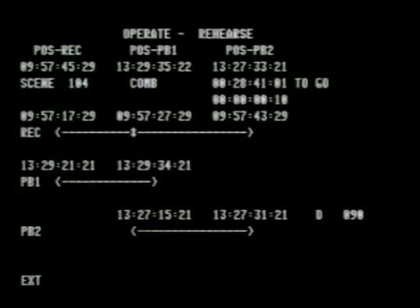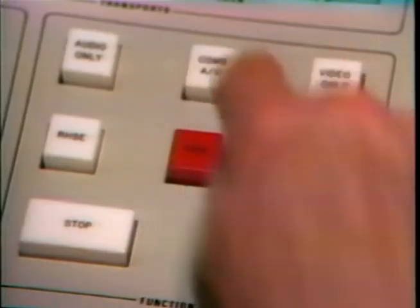I rather prefer the dissolve myself, but I'd like to add one second to the end of the scene. I'll simply select record, and the whole sequence will be recorded exactly as you saw it rehearsed, plus one second.